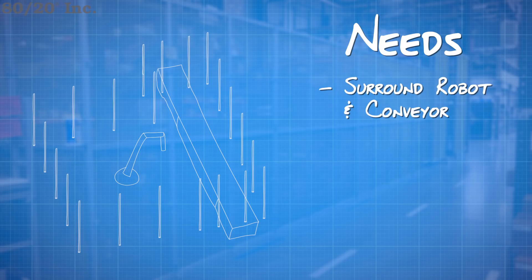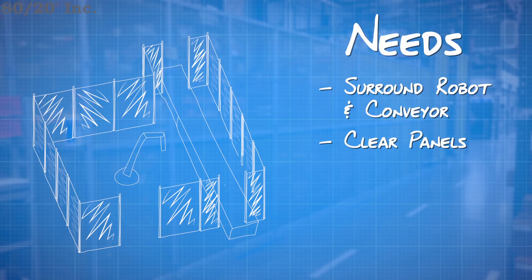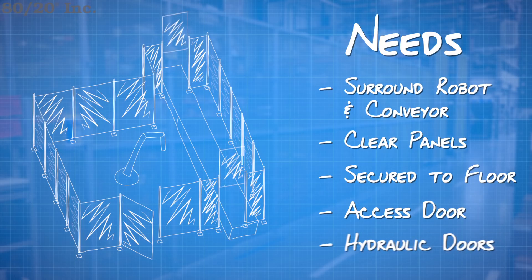In this design, we need a guard that can surround our robotic arm and our conveyor belt. I'll need clear paneling and maybe even wire mesh all the way around so the conveyor and the arm are both visible. It definitely can't move around, so I'll need some way to secure it to the floor. Next, I'll need an access door so I can work on the robot. And lastly, I'll need two panels, one on each end of the conveyor, to be able to slide up and down when boxes need to pass through.